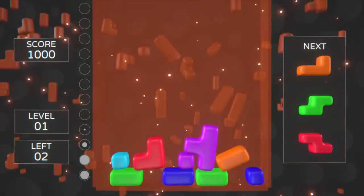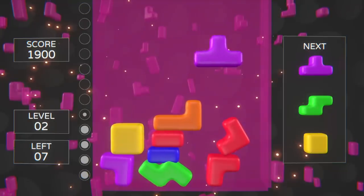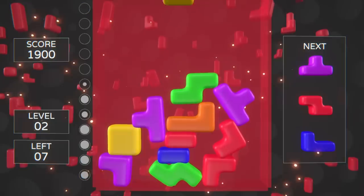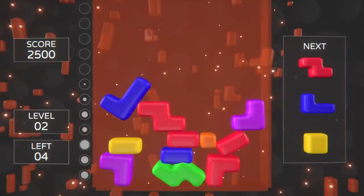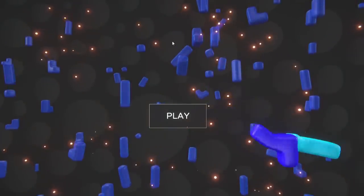Then I turned my attention to sound and music. This is how the game sounds at this point. So I asked for help with the music and the sound effects, and this is the result. The music is adaptive by the way — it changes slightly to match the tension of the game. Watch my video on adaptive music if you want to learn more about this topic. I put together a very quick menu screen, simply a button to start the game and a label showing your last score. I made some soft tetrominoes bounce around, to introduce the core mechanic even before the game starts.